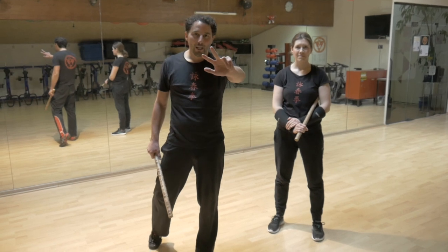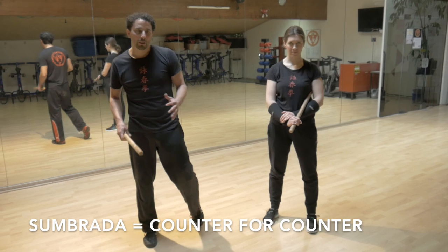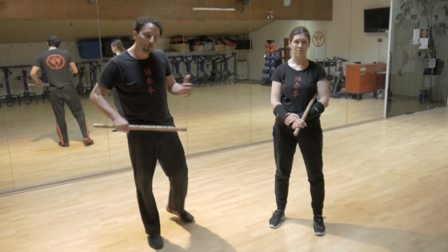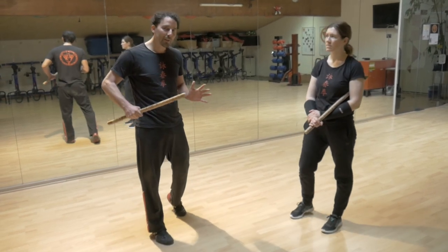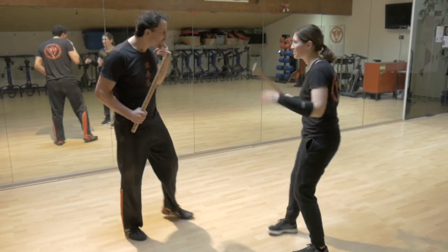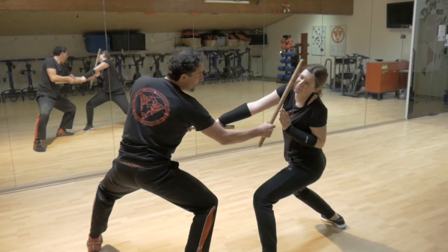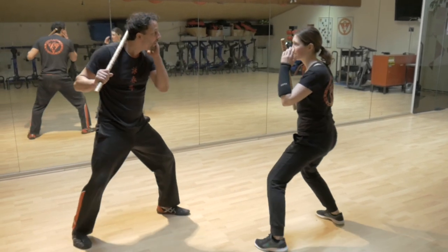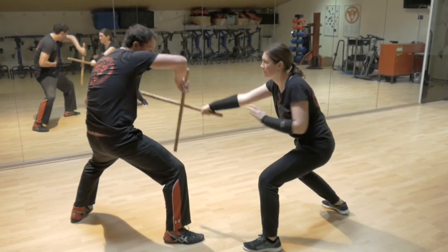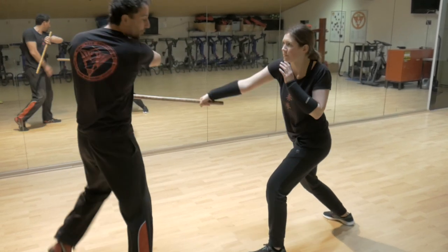Technik Nummer drei in unserem Five Count zum Browder. Zum Browder heißt im Grunde nichts anderes als Counter for Counter. Das heißt, Technik um Technik, Angriff um Angriff. So hast du immer einen Wechsel und rotierst, und lernst in kurzer Zeit sehr viele Techniken. Wir wechseln wieder die Rollen. Nora greift mich an – eins, zwei, drei, boom. Was Nora gemacht hat: eins, Checker, Checker, Wertab, Stich. Und du regulierst hier mit einem – wir nennen es Torero – da kommt der Stier, schuppt, und du gehst hier raus.